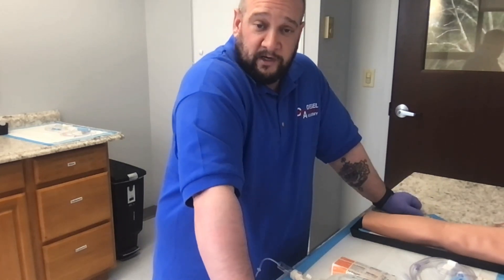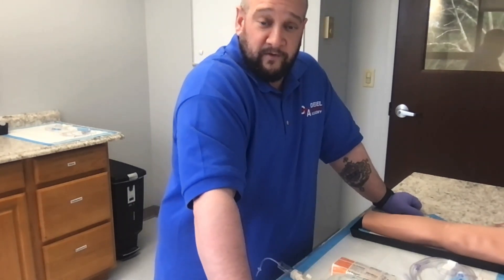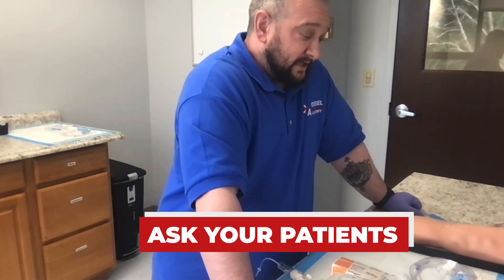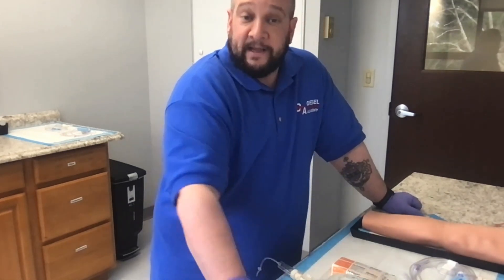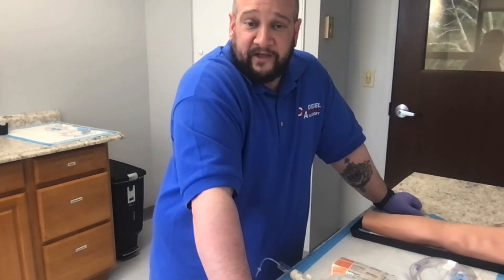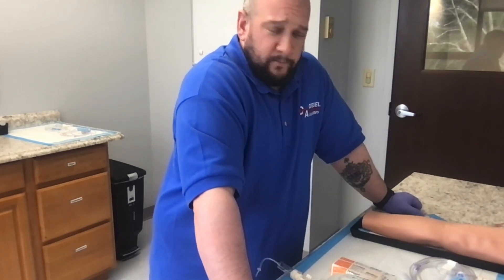Remember we can't start IVs on the side where a patient has a fistula or graft for dialysis, and we shouldn't go on the side of a patient who has had a mastectomy with lymph node removal. Ask your patients: 'Is it okay if I start an IV on this side? Is there any reason I shouldn't use this arm?' Ideally we want to do this in one attempt — we don't want to keep poking our patients — so gathering this information upfront is essential.